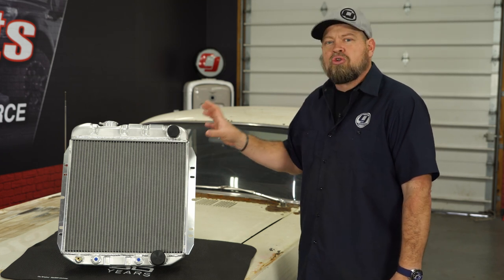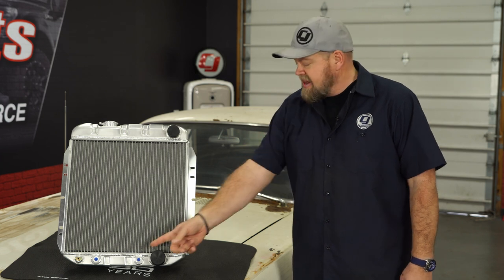This ACP Max Core radiator will be a direct replacement for the factory radiator in 1965 through 1966 Mustangs. It's gonna bolt to the factory location and fit like original, but it has much larger aluminum cores and a billet neck, which will do a much better job of dissipating heat. It also has the factory connections for the automatic transmission cooler and will bolt right into the factory location.